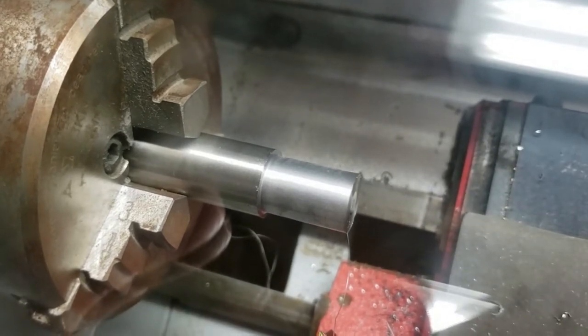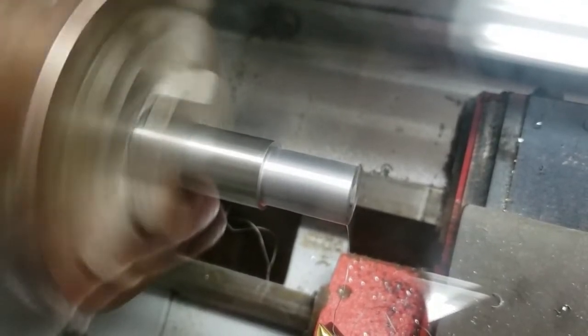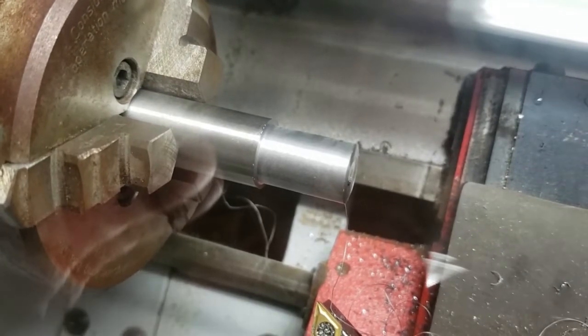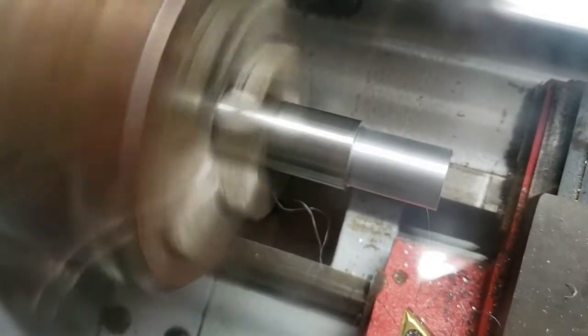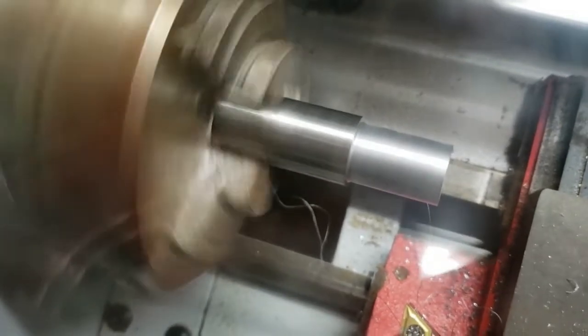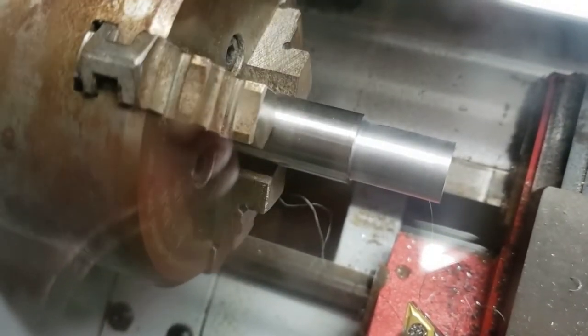I'll enter G97 S1000 M3 — you'll see it ramps up a little bit. Then I stop, bring it back up and say S2000 M3. You'll see the acceleration ramps it up instead of slamming straight to 2000 rpm.